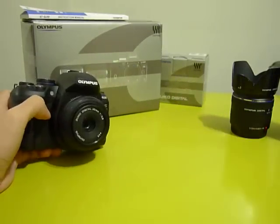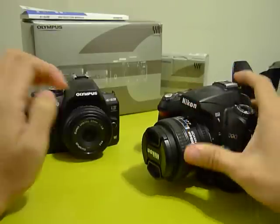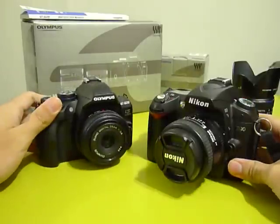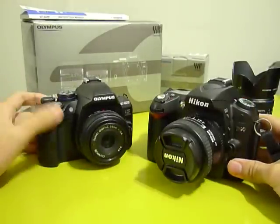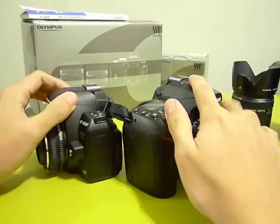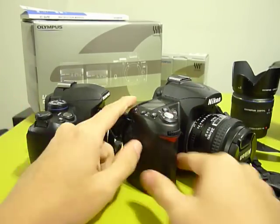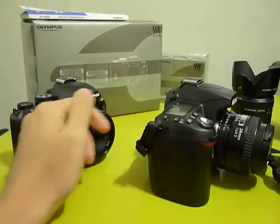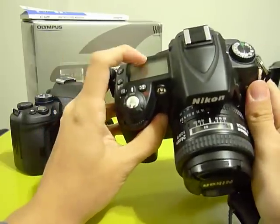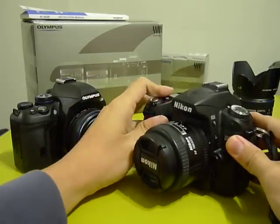Comparing to other cameras like the Nikon D90, which is considered mid-range or a step up from beginner cameras, the Olympus E620 is significantly and noticeably smaller. It's also thinner because Olympus has a very thin grip, while the D90 has a very thick hand grip. The Nikon D90 does have a top LCD which is useful, so each camera has its good and bad points.